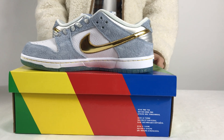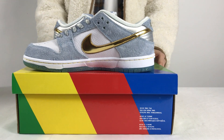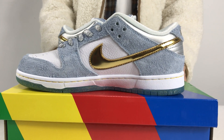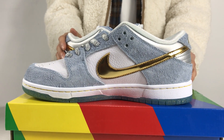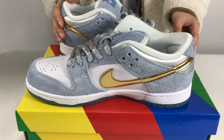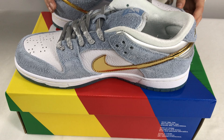Hey guys, welcome to my YouTube. Today I'm going to introduce this one to you. The swoosh featured gold swoosh, dotted with white and pear blue matching shoes, which stood out as dazzling.